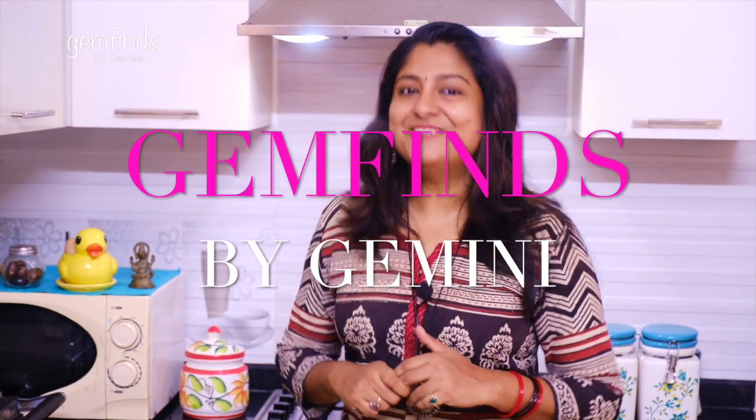Welcome to my channel, Gem Finds by Gemini. How are you doing? I'm coming to a vegetarian dish. I'm going to make a spicy baby potato. This is our breakfast and dinner — a tasty recipe. We'll try it.